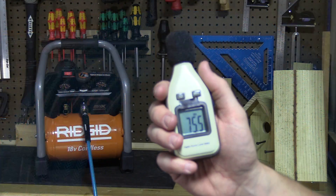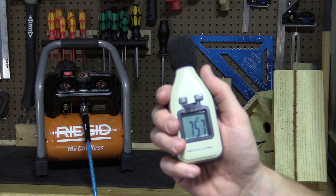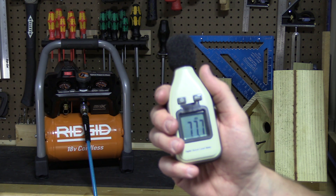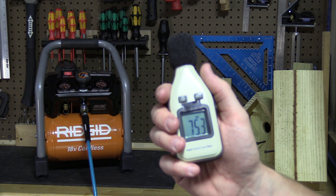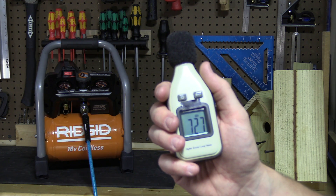To test the decibel rating of the compressor while running from roughly 4 feet away, I have a handheld sound meter, and you can see it's fluctuating with the sound of my voice between 75 and 80 decibels. We'll drain the tank down some, watch it kick on, and see how loud it actually is.